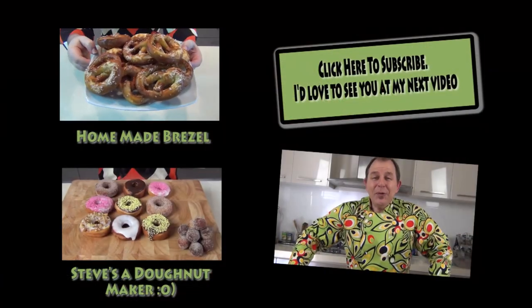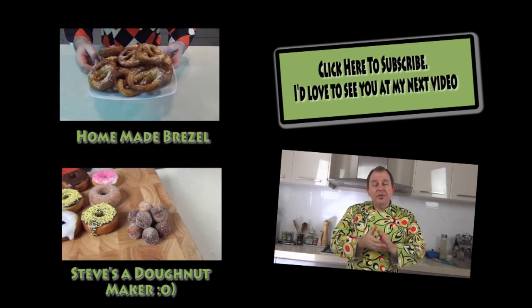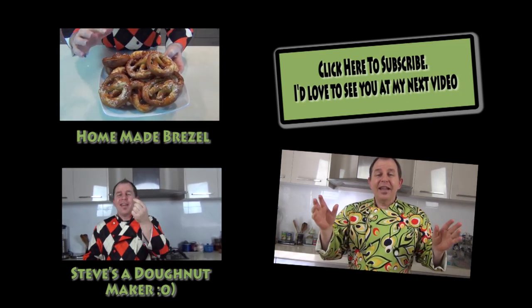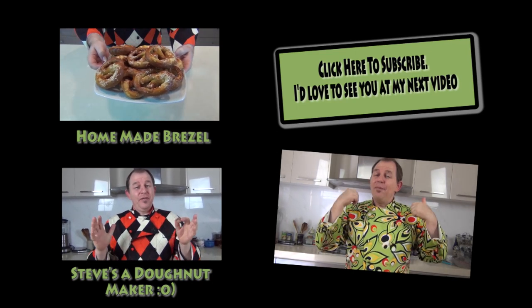Thank you for joining me as always. I'll leave a link to those pretzels — the bread pretzels — if you want to go and make them, and another link there as well. I'd love it if you subscribe to the channel and comment. Be good, see you next time.